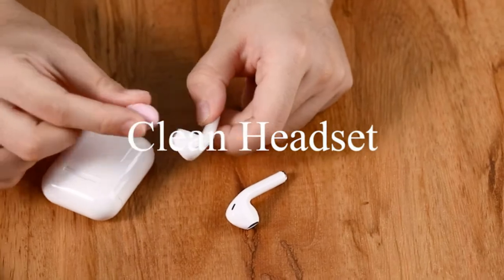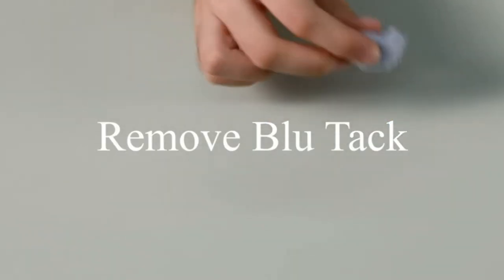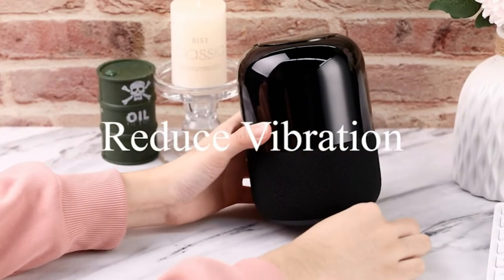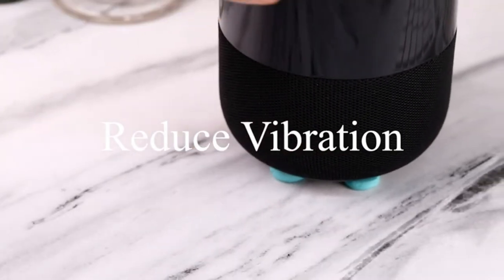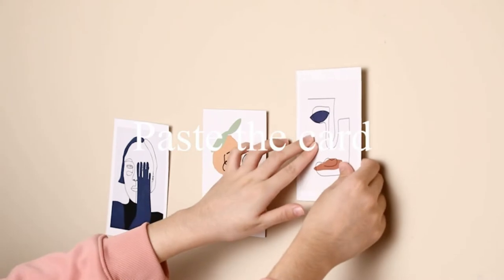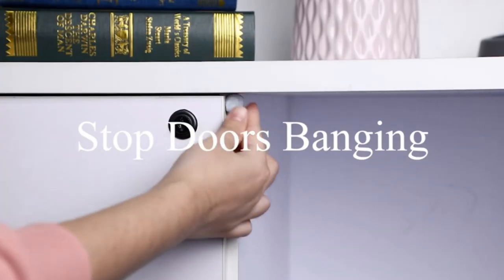Whether you're a parent proudly showing off your child's art or a college student decorating a dorm room, there's always something new to be displayed. Unfortunately, a lot of times putting things up on the wall also means ruining walls. While heavier items may require some nail pounding, lighter objects like posters and pictures can easily be put up with some mounting putty.